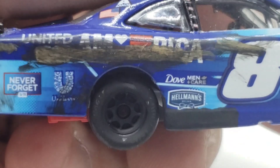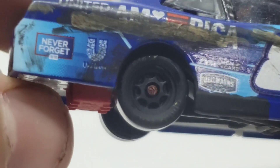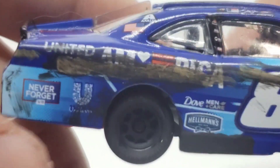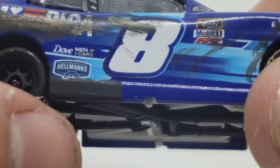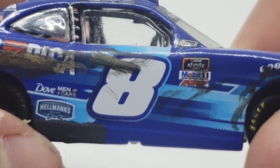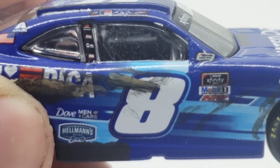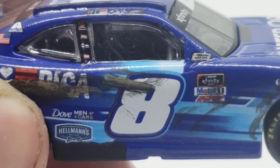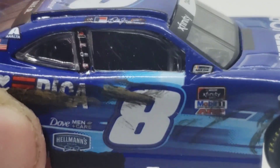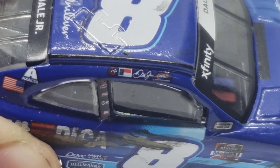We've got the blacked out wheel right here, of course, from the damage. Got a little bit more race wear around the quarter panel here. Moving on, we've got Dove Mencare, Hellman's right there. Of course, we've got the little plate cover there. Got the number 8 with some more damage on that. On the B post, we've got Safety Clean, I believe. And SCM there. Got Dale Earnhardt Jr. with the Texas flag and Junior Motorsports with a winner sticker.